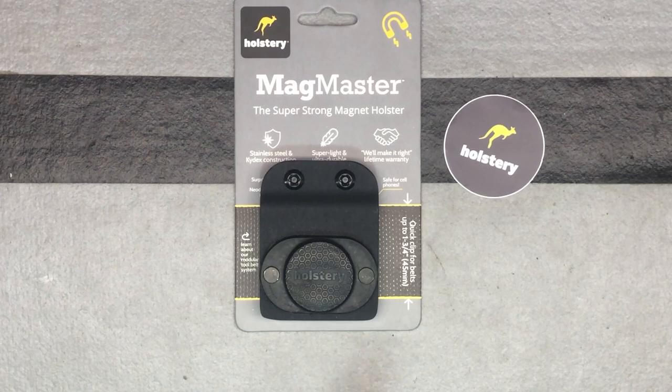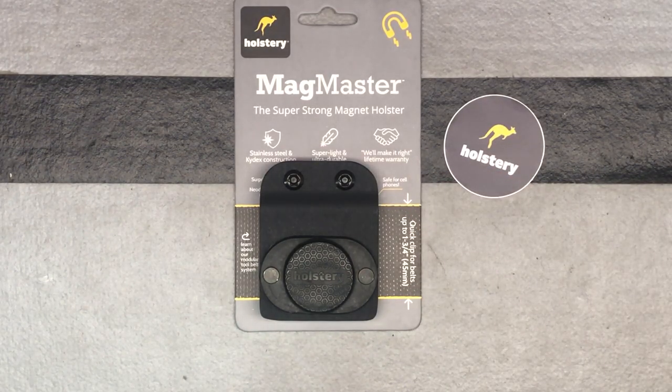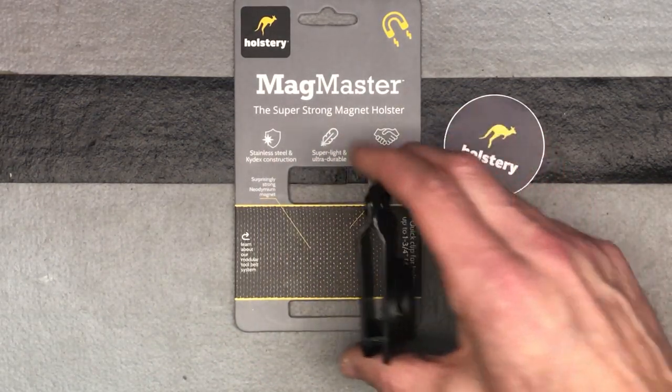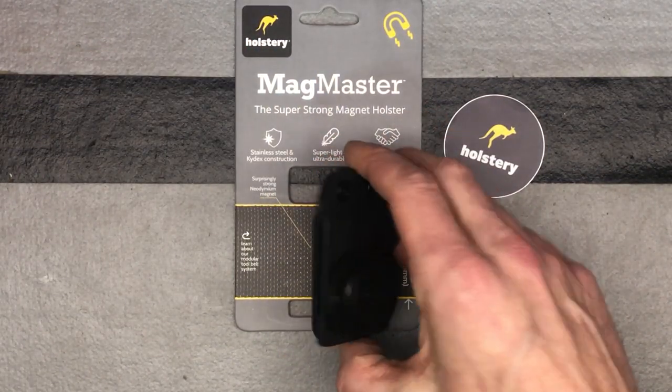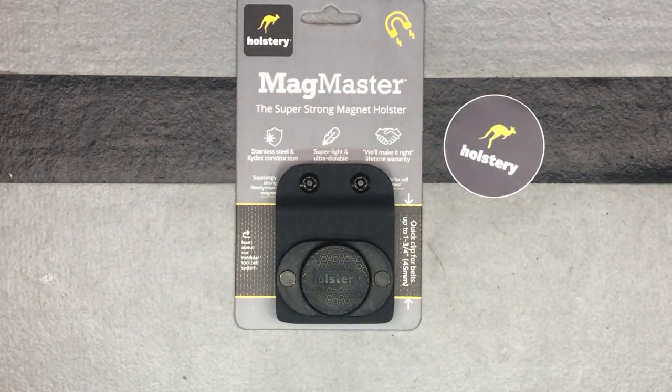Just to let you know, the belts are up to one and three quarters inches. So that gives you an idea — you can't have a belt thicker than that, which I certainly don't, but some people probably do, so consider that. Otherwise, check out Holstery and see what else they have to offer. This looks like a pretty cool thing and I'm going to try to start using it and see how handy it comes in.